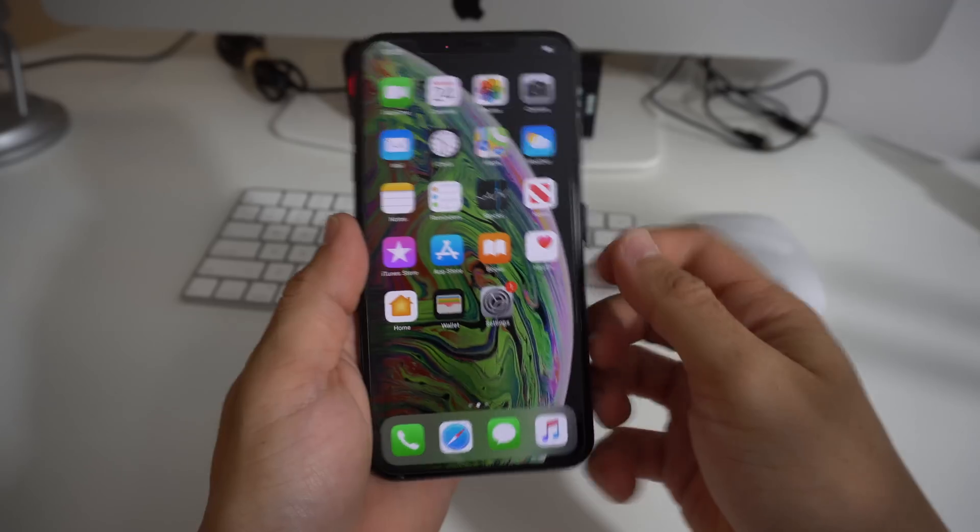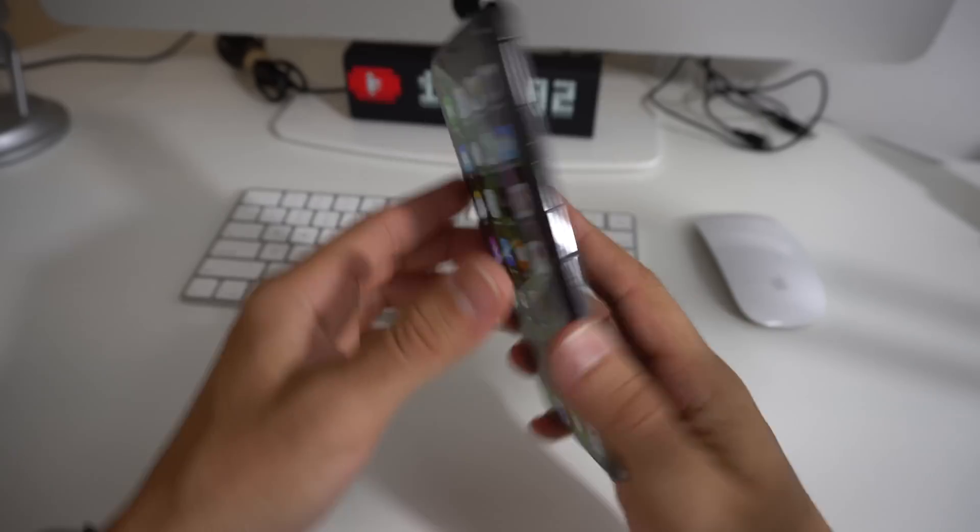As far as I know, this is the only working method right now to unlock any iPhone from Sprint. In this video we're going to be doing the iPhone XS Max, so let's get right into it.